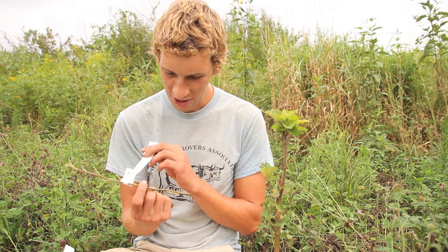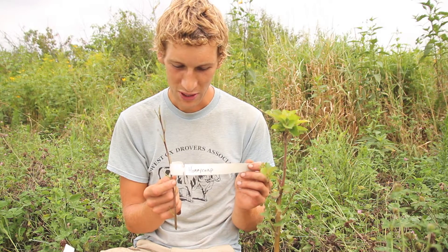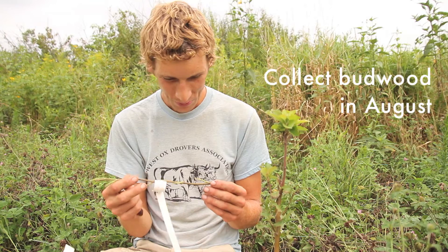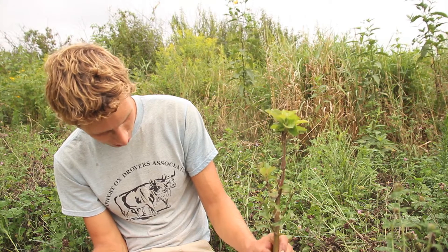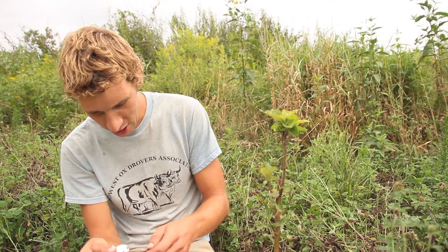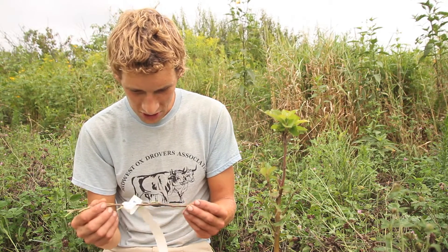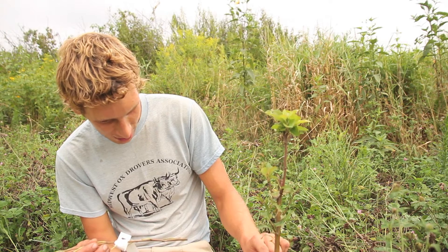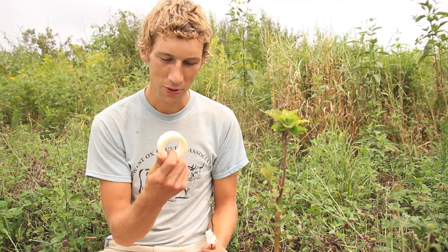This little piece of branch I collected the other day from a full-sized Honeycrisp tree — you want to cut this year's growth. I'm going to make a T-shaped cut on the trunk of this tree, the rootstock, and cut off a bud from this bud stick, as we call it, and insert that into the T-shaped cutout in the bark.